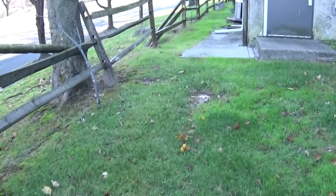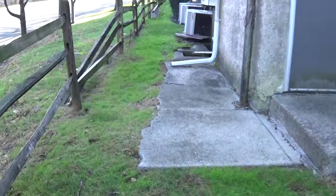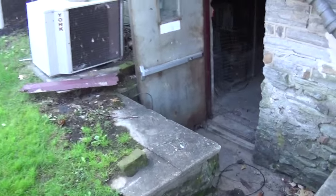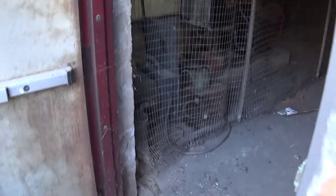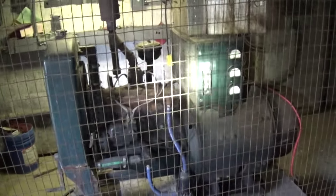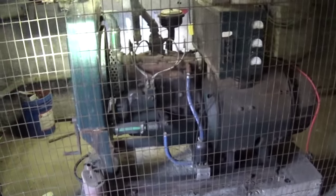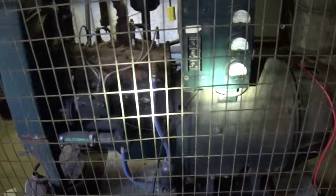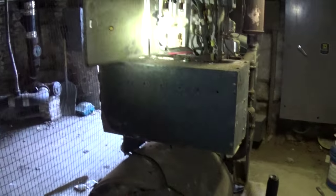Take a walk over here. Gonna be pulling an old generator out of this building. Been in here for a long time. Down in here — old Kohler. Not sure what era this is from, but got the blue paint on it, so between the blue paint and the engine and the fact that it's a 1200 RPM unit, I'm gonna say sometime early 50s probably.